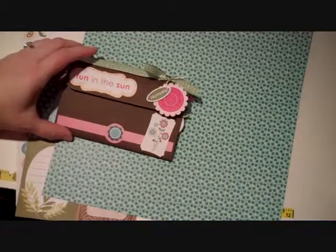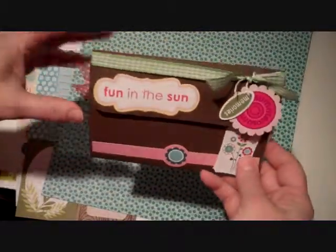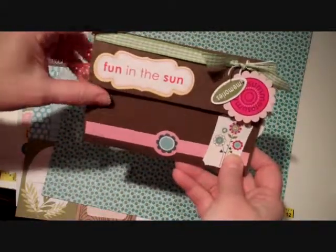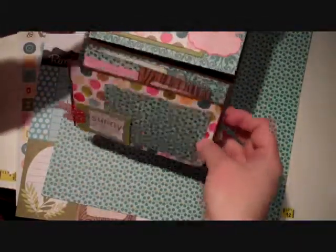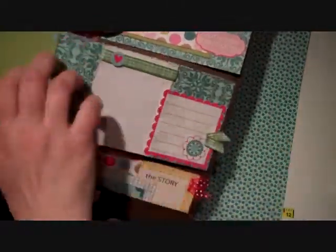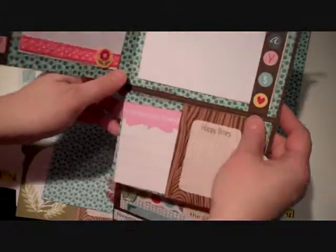Hi, this is Carrie from Scrapyard Chicks and I'm here to show you what our project is for the week. It's this really great little photo wallet. It's 6¼ inches wide this way. It just opens up and unfolds, and you can see it's got three different sections. This bottom section is a little pocket, this middle section folds out two ways to incorporate lots of great pictures, and this top section also folds out like this.